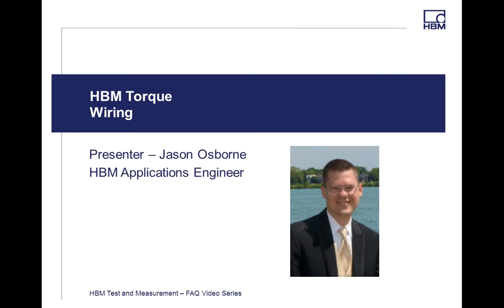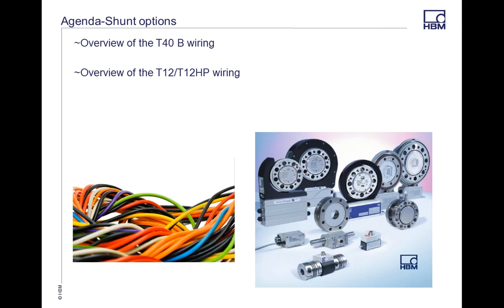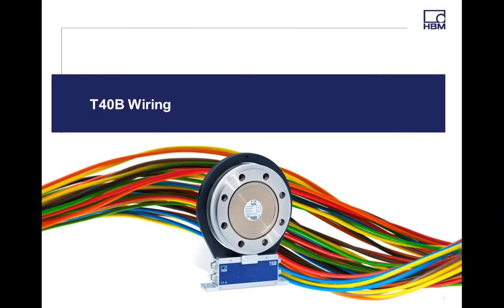Today we're going to be talking about torque wiring. We get a lot of calls on how to wire the torque transducers, so we want to go through each one. We're going to be reviewing the T40B and also the T12 and T12HP wiring, and then at the very end we'll cover some general topics for wiring.